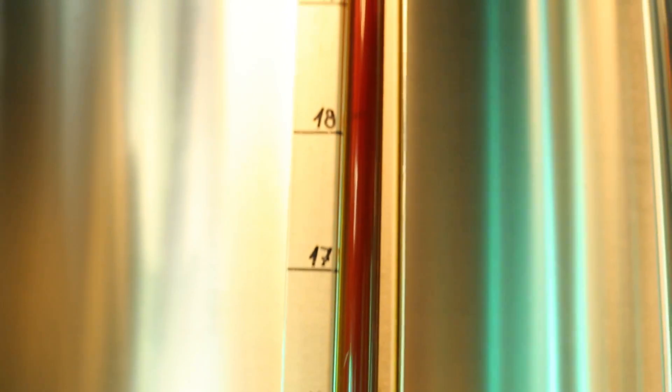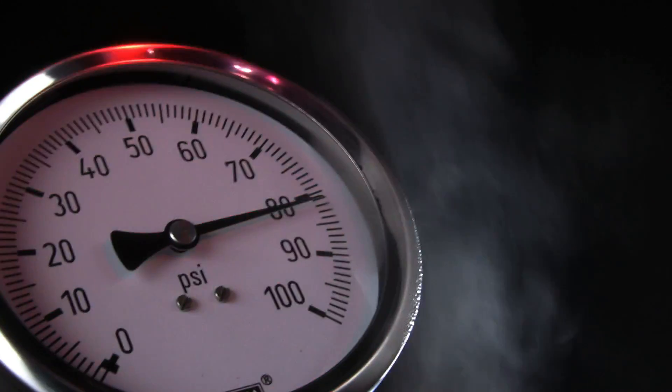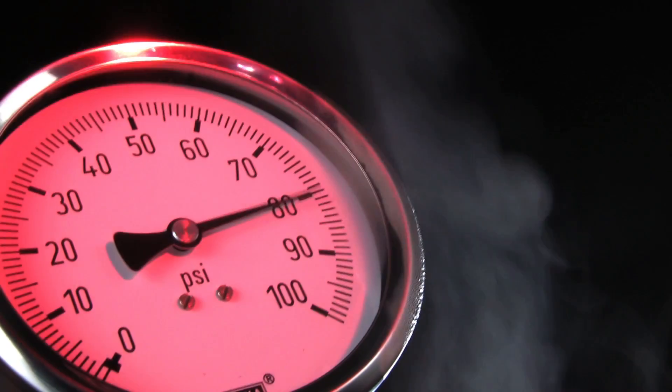Check fill levels, monitor pressure and flow, display temperatures. The requirements on sensor systems in mechanical engineering are diverse.